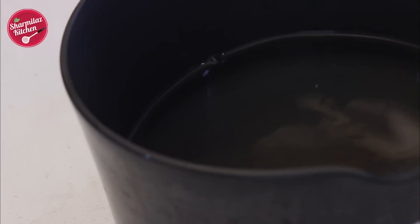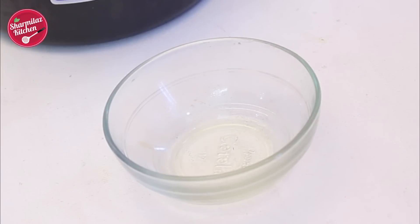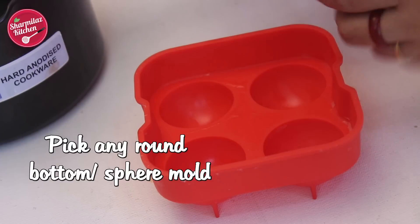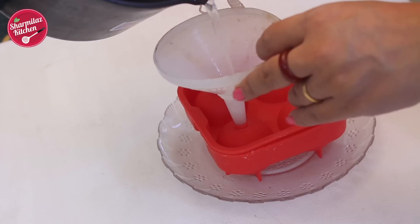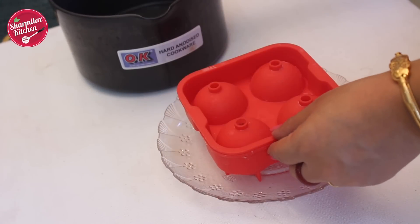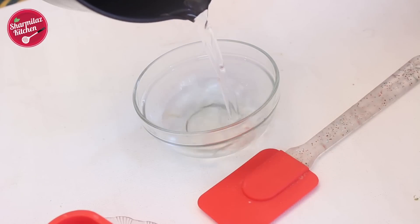Let it cool down. Here I have a silicone mould and some glass bowls — you can pick any moulds like this. But before that make sure you grease it; it will help the cake come out easily. Now fill it up — put a little funnel in the hole and fill with water. Same way I am doing it in the glass bowls.